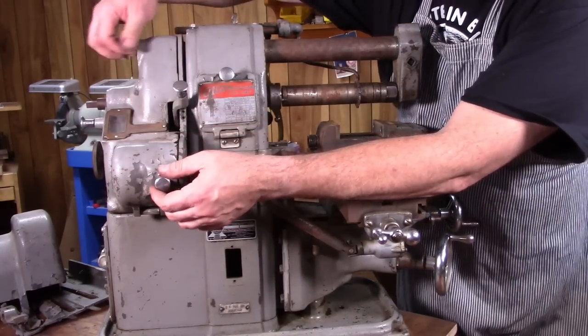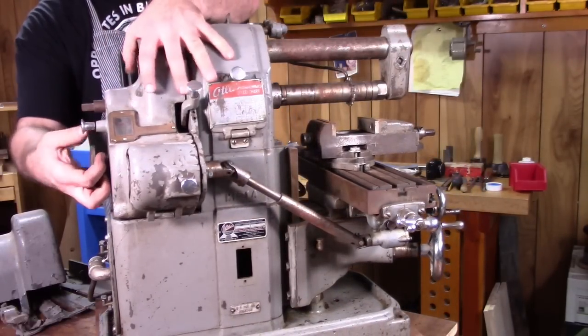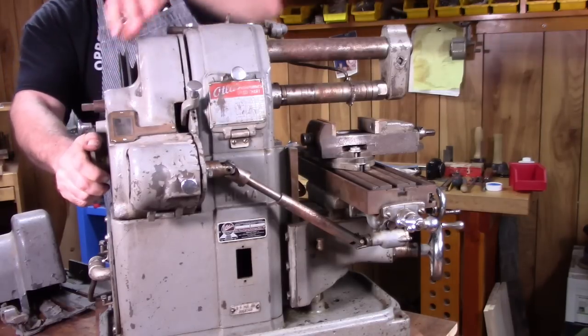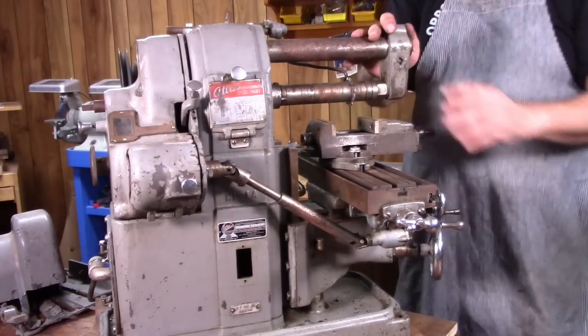They call this the change-o-matic. It's a little bit tricky to use, but you have to pull this out and then turn it to change the speeds for the feed. And there's a little window here that kind of gives you a chart inside showing what feed you're using.